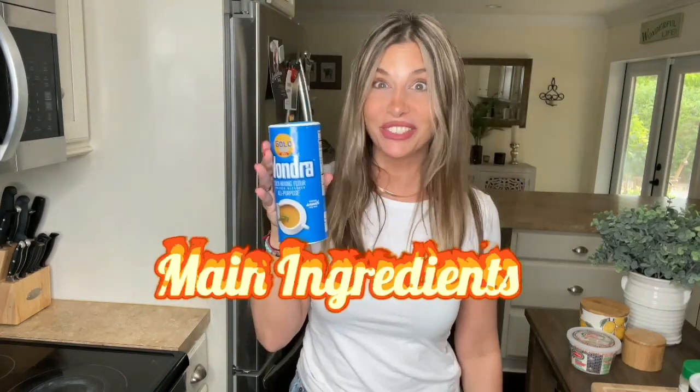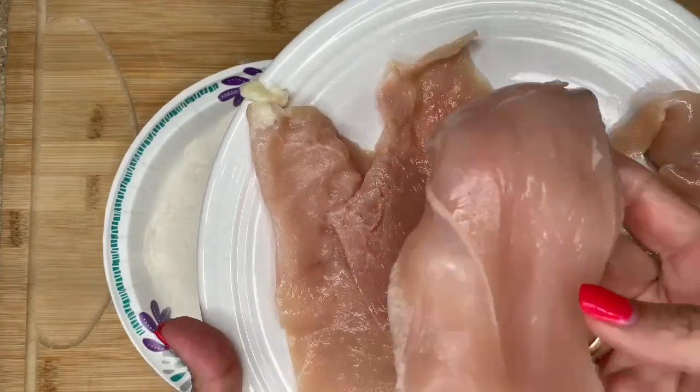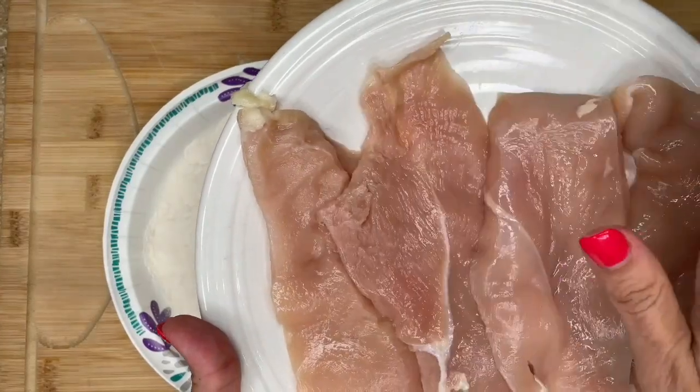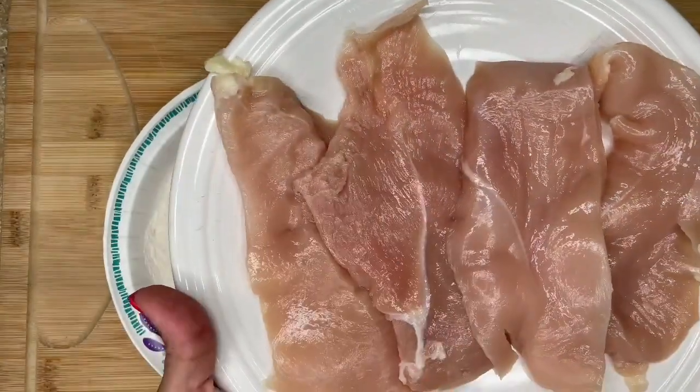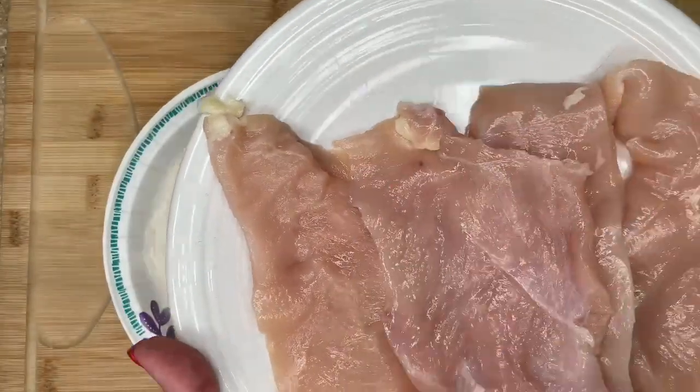Panko — one drop. I bought scallopini chicken breast cutlets. They're already thin, but if you don't have this, butterfly yours — just slice your chicken breast in half and then pound it out, or just get this because it's easier. Let's make our life easier.